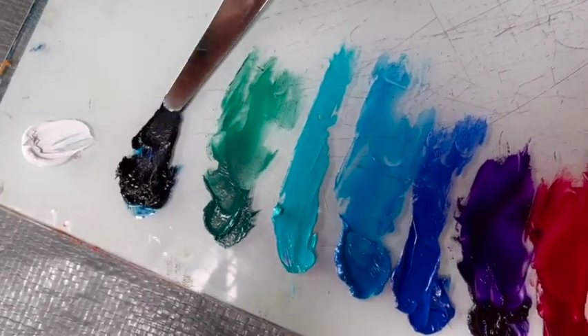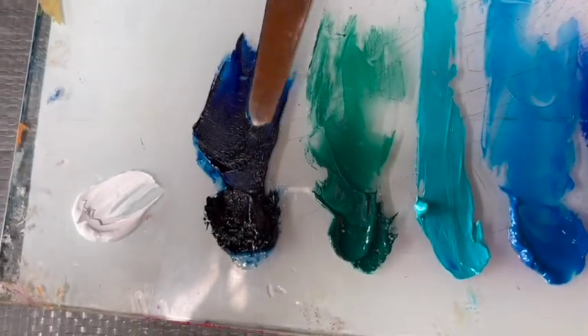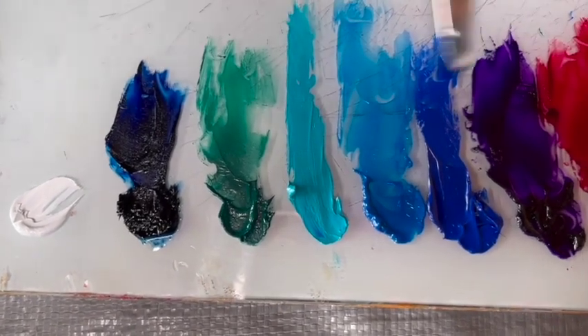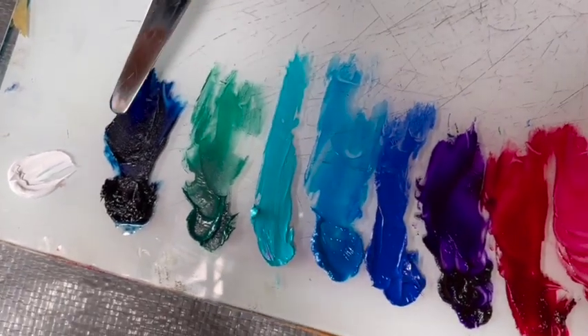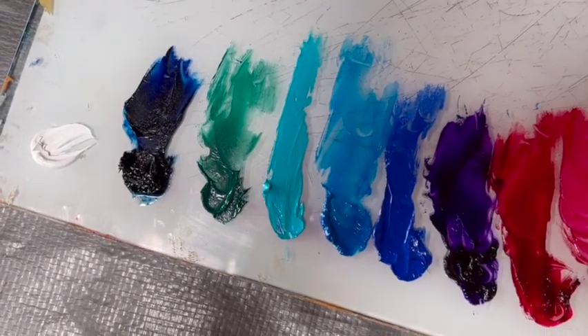This is Prussian blue, which has more density in its composition and it's equal in density and strength of color to the dioxazine purple. So when you mix those two together, you're on your way to mixing a gorgeous black made out of colors, as opposed to a straight black out of a tube.